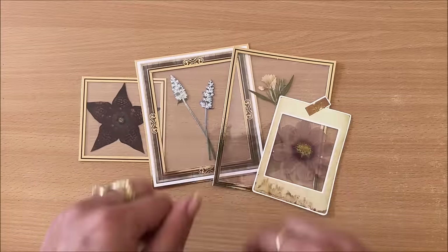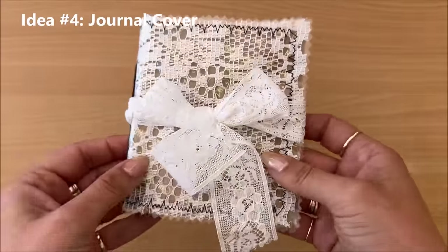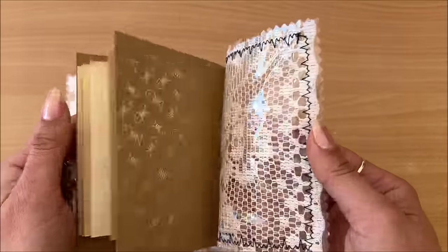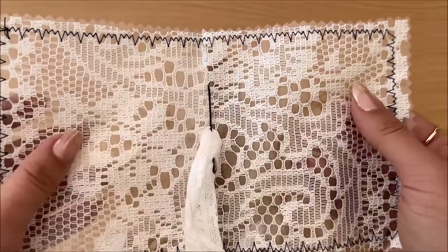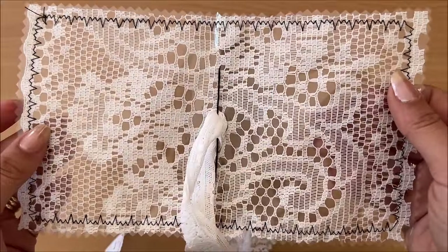Moving on to idea number four, which is a journal cover. I love it — so easy to do. I found an actual little journal, and the cover is all plastic packaging with a little bit of lace on the inside. This is really being true to the junk journal world where you are repurposing, reusing, and upcycling.